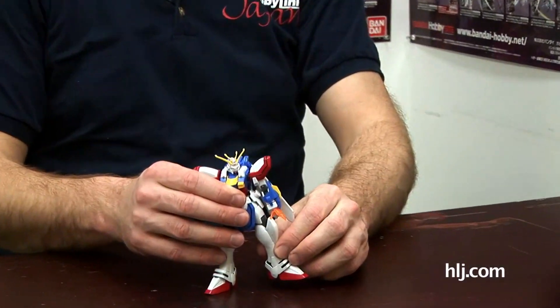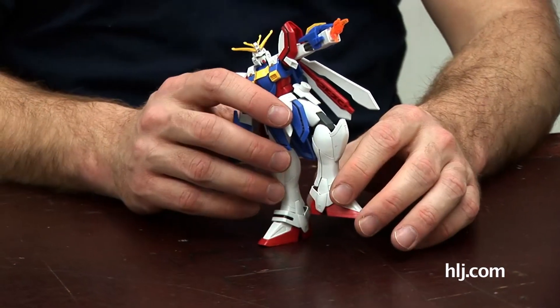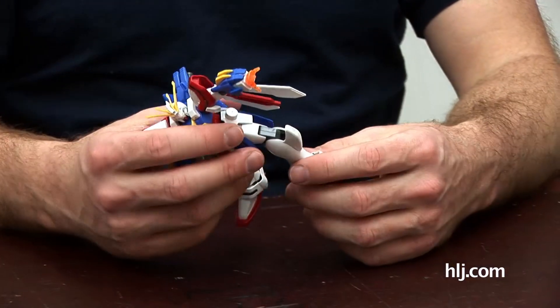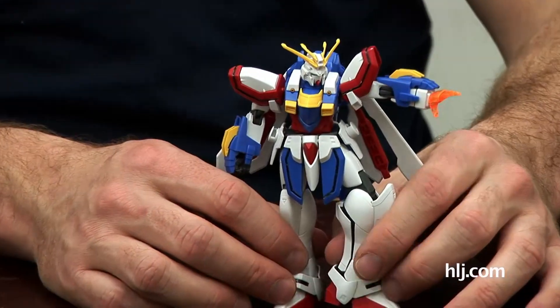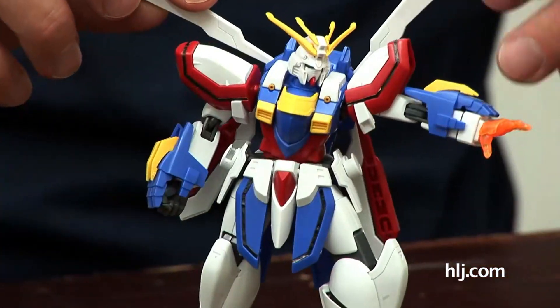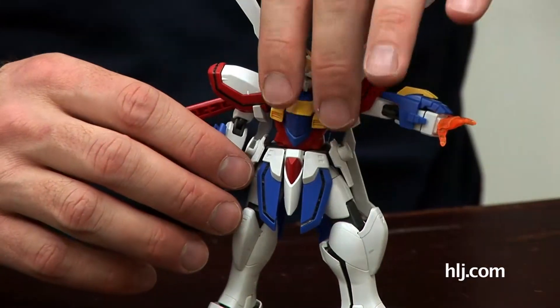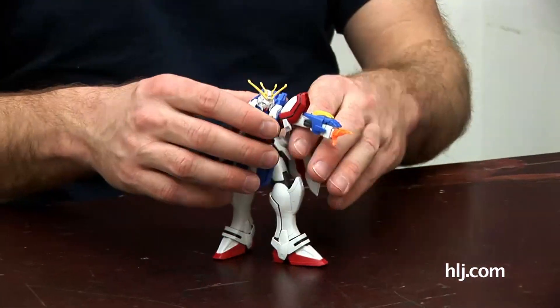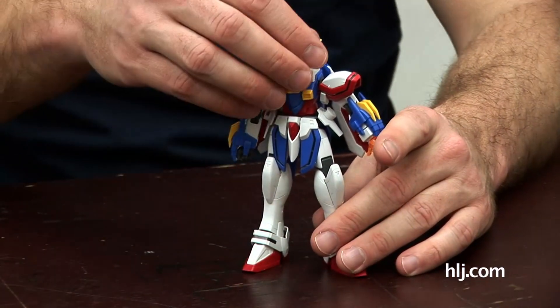Bandai is also bringing out fan favorites. The MG G Gundam — the God Gundam — is one of the best-selling MGs out there, but it's older and doesn't tend to be produced as much. Bandai created a whole new line called the High Grade Future Century and put out this G Gundam. It's great — it comes with everything you expect, the articulation is on par with what you'd see in a Master Grade. And it's also really small, so it's only maybe 1,200 yen.